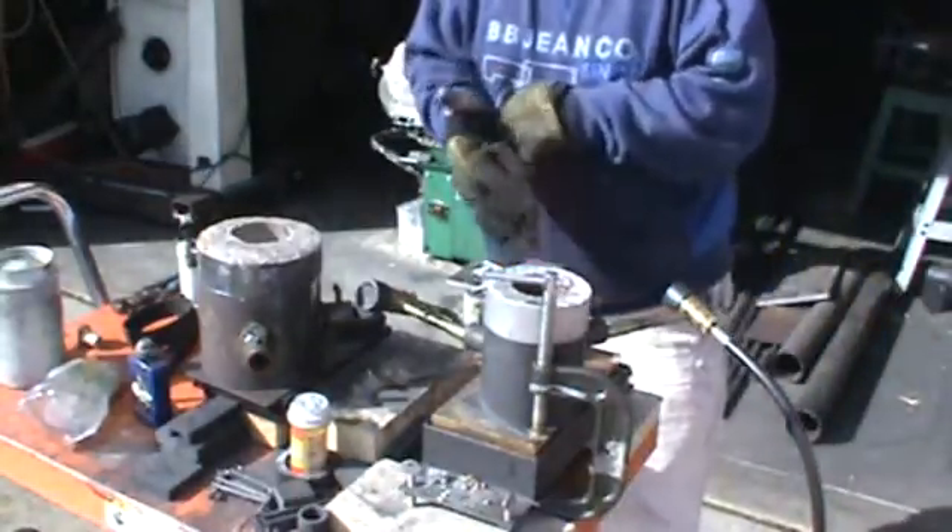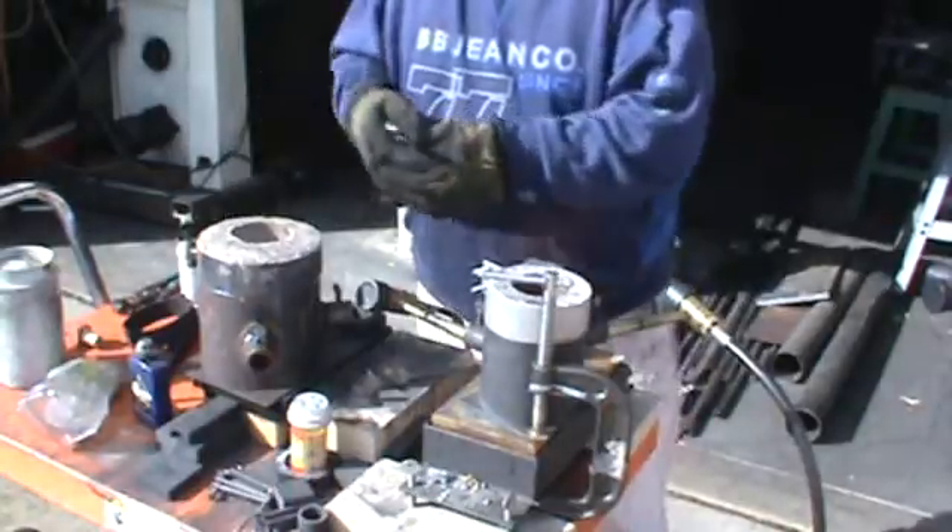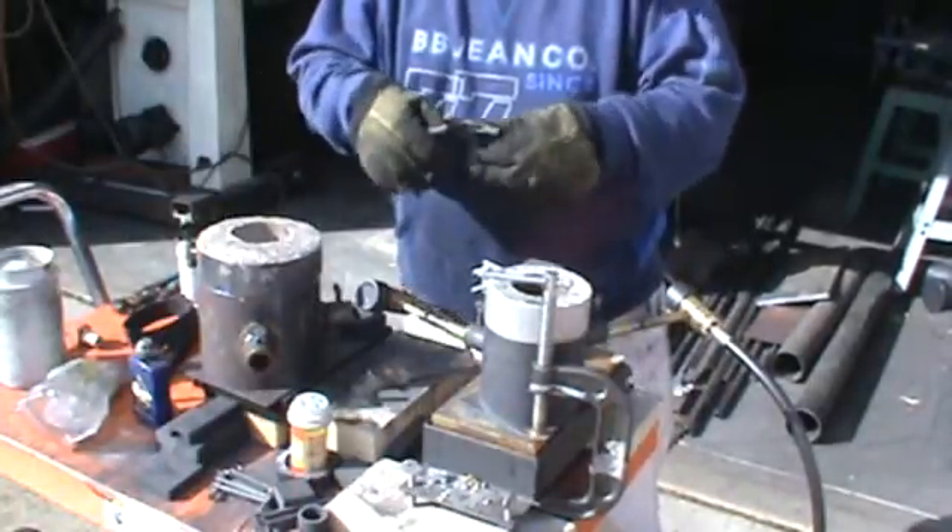The first thing I'm going to do is pour this upper chamber full. I didn't have any pieces that fit.